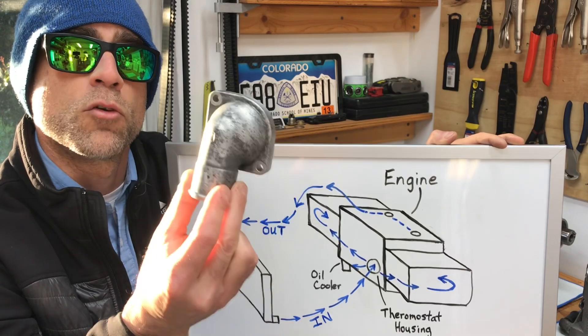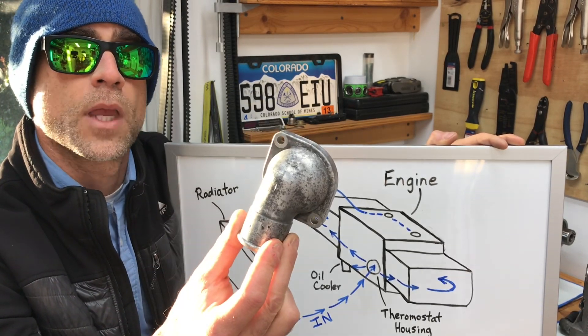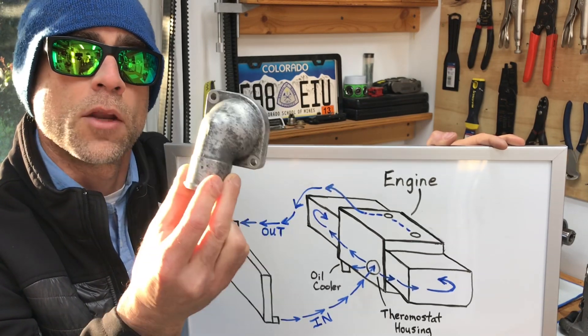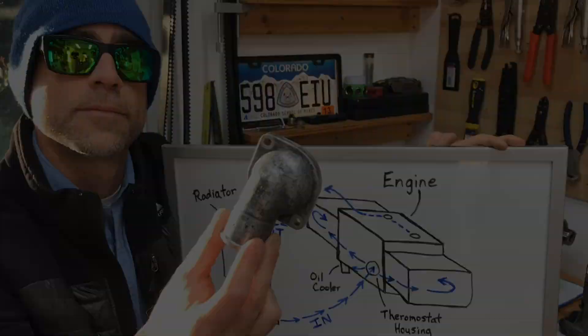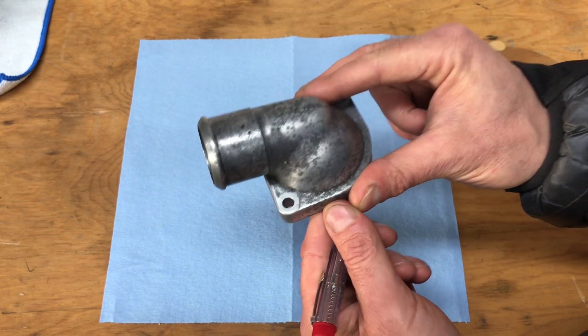I'm going to modify this thermostat housing to remove some of the turbulence left over from the manufacturing process. It's a really quick, simple modification, but it definitely helps and can only provide better coolant flow through your entire engine. Here's the cast OEM thermostat housing, and there are two areas I'm going to modify to improve flow.